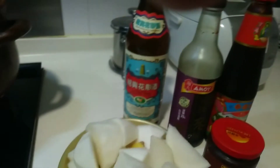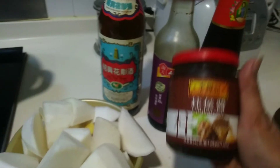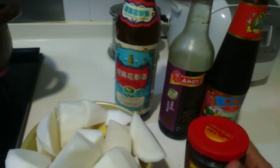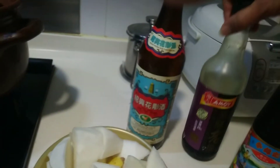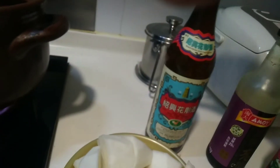Here are the ingredients, guys. This is: chouhou paste, oyster sauce, black sauce, and Chinese wine. And daikon, guys — white radish. We are going to put it in later.